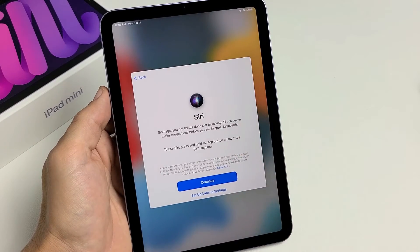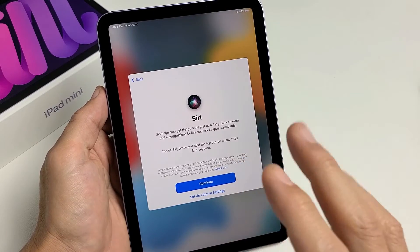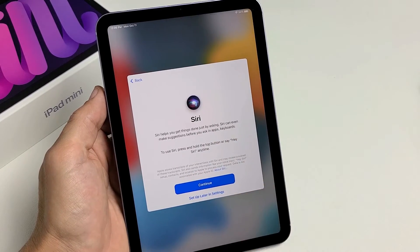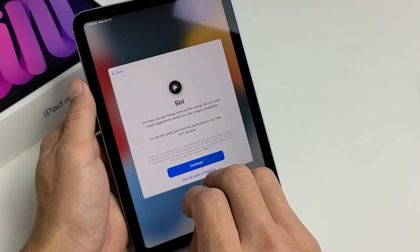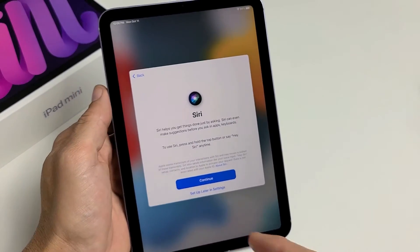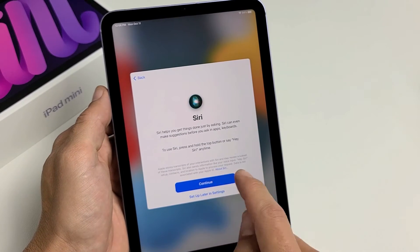Here we can go ahead and set up Siri. Once set up, you can say 'Hey Siri' to activate it and ask a question, or you can press and hold the power button. I want to go ahead and set this up now — it's really simple. You can also set it up later.